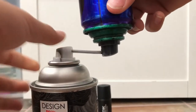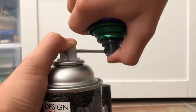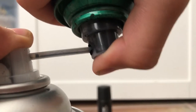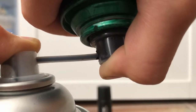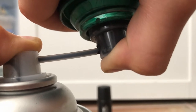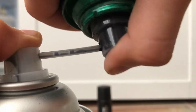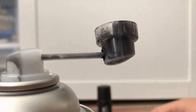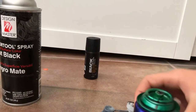Twist that on again. Hold the receiving can down, then press the delivery can — it should be like this. Three, two... Let's try one more time. Press the receiving can. You'll hear a little compressing sound — that means it's out already and successfully transferred.